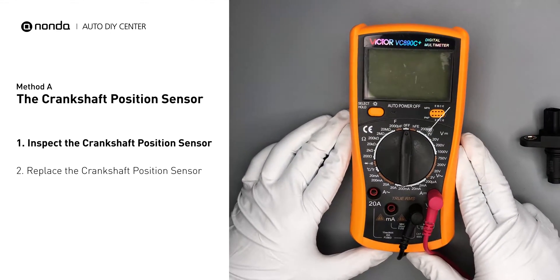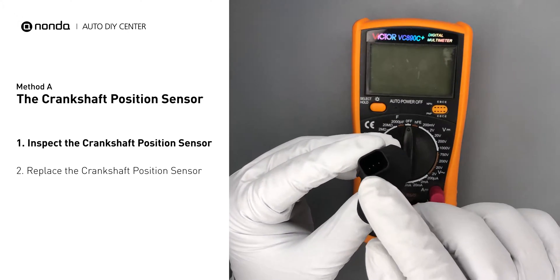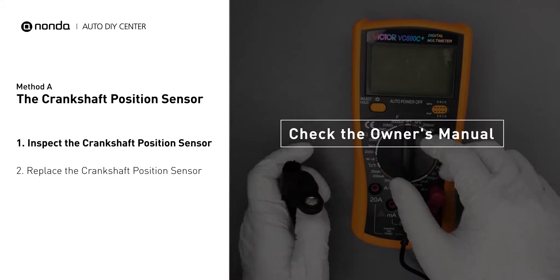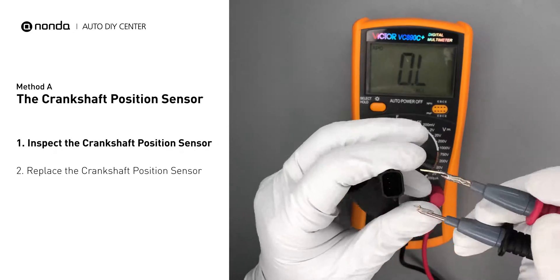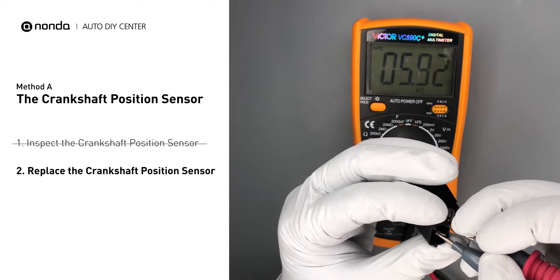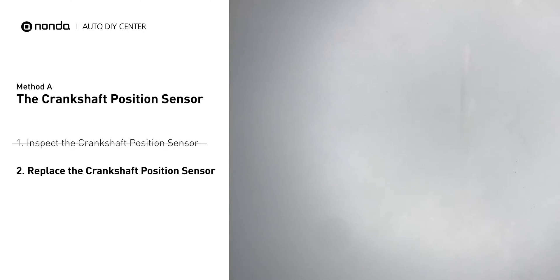Use a multimeter to perform a resistance test on the crankshaft position sensor. In order to get a correct reading, check your owner's manual to see the specific crankshaft position sensor resistance range for your vehicle. If you don't get a reading within that range, this indicates that the crankshaft position sensor is faulty and needs to be replaced.